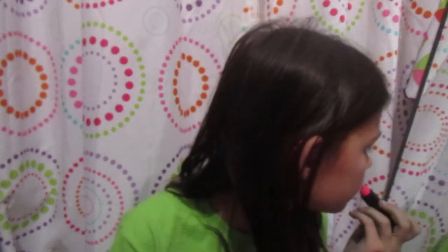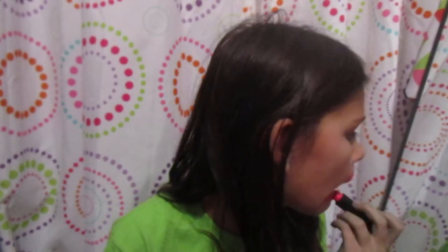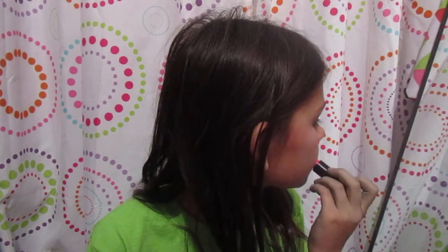Another tip is to always apply lipstick every five to ten minutes — that makes it better. It's been probably like two minutes now, but I'm still gonna redo mine.